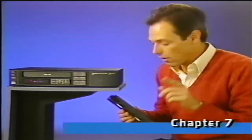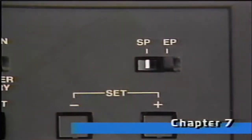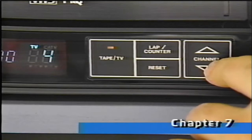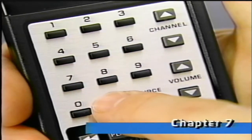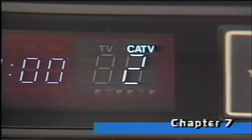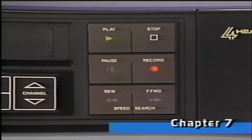Use the SP/EP switch to manually select your recording speed. Let's record a TV program. First, load a cassette and make sure that the safety tab is in place, or that the hole is covered with a piece of tape. Select the recording speed and tune to the channel you want. You can also use the remote for channel selection. If you're using a cable TV box to select the channel, you'll have to tune the VCR to either channel 3 or 4, the output of most cable boxes. Now we're ready to record. Hold the record button, and at the same time press the play button. The red light on the record button and the green light on the play button tells you that the VCR is recording.